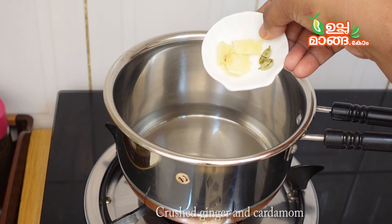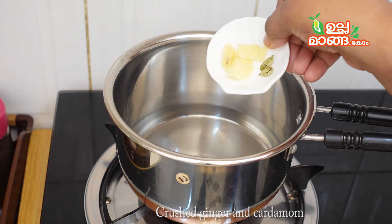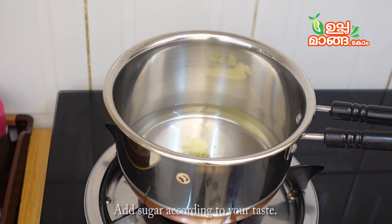We will add some 1-2 pieces of it. We will add 2-3 pieces of it. Now I will add a little chudda. This should be a little chudda — I will add a little chudda to it.